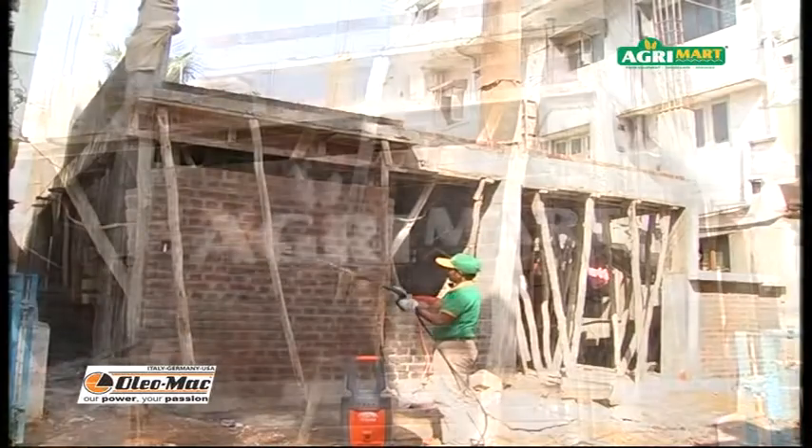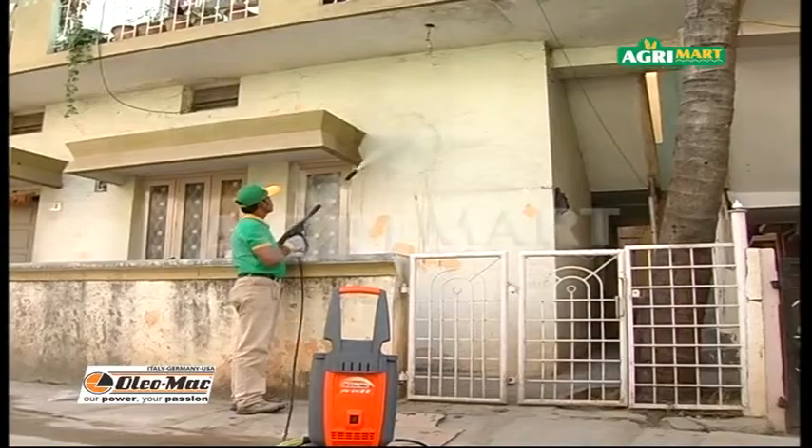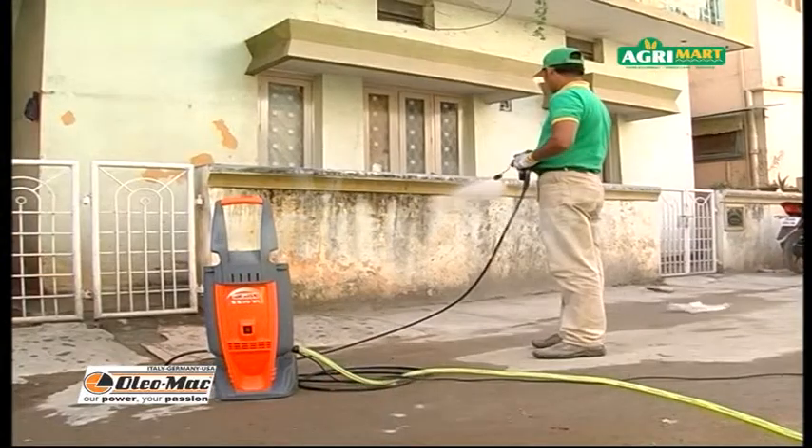Oleomac high-pressure washer is useful for spraying water for curing new cement constructions. Here, the wall and the compound is being cleaned with the Oleomac high-pressure washer.